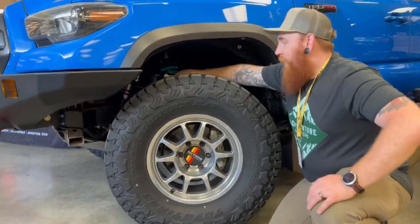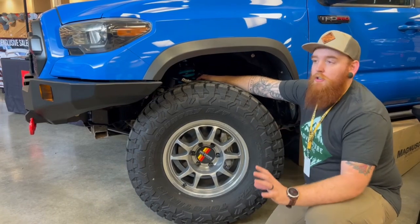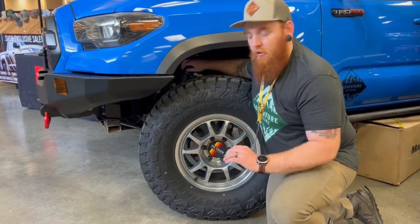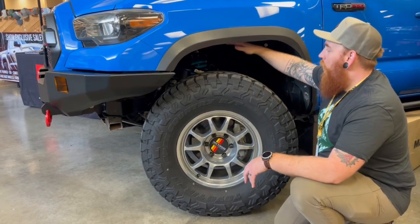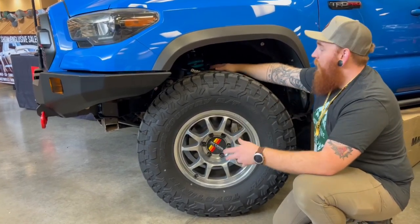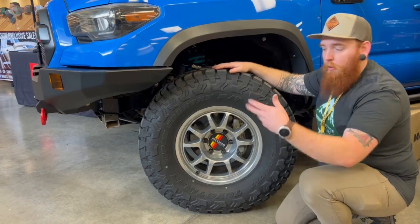We talked to Dobbinsons and they sent over the MRR setup. With all the weight and just where this thing can go, we wanted the adjustability throughout the entire truck. With the MRRs, you have your high-speed compression and your low-speed compression — just get under there, twist a couple of knobs, fine-tune it to your specific needs. This truck rides plush, even with all the extra weight. On the highway — it was really windy getting here — we tightened up the compression a little bit, and now it's stiffer so we don't get blown all over the highway.